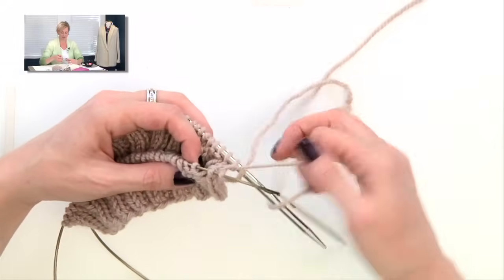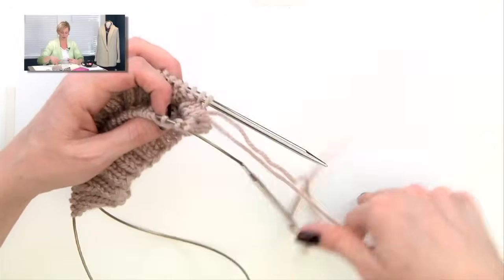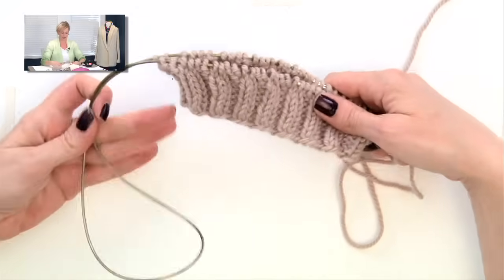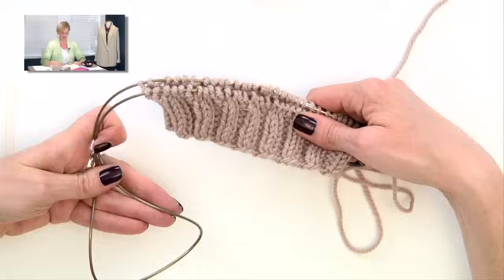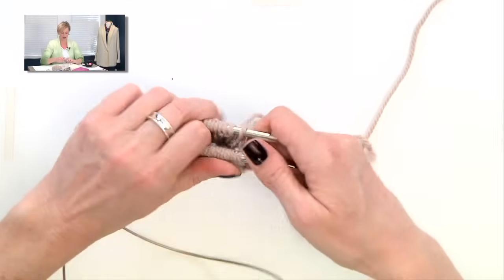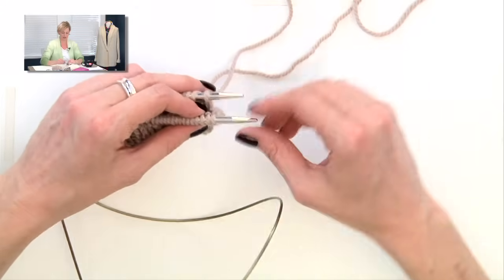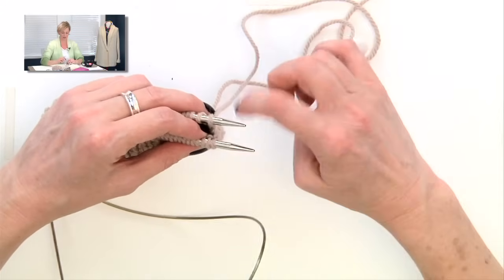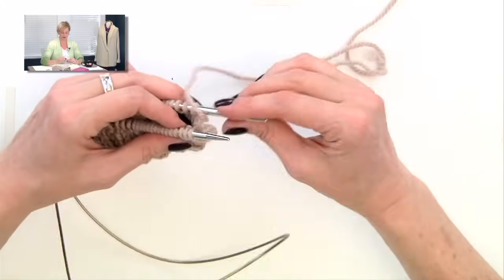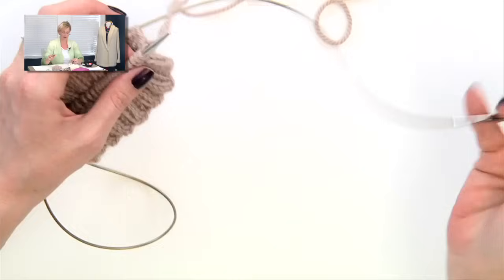This is really the starting position for magic loop. You have your needles pointing out to the right, and extra cord over here to the left. I'm going to push the stitches close to the tip of the needle, and the working yarn is coming from the back needle. I'm going to pull the back needle long, and I'm ready to go.